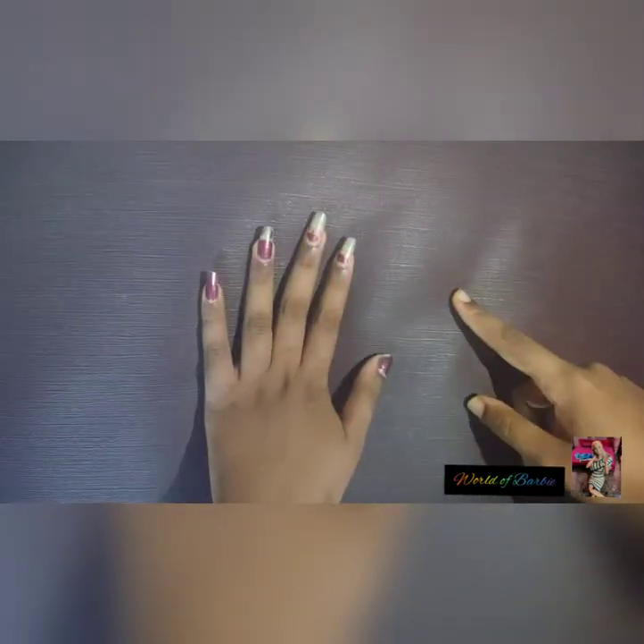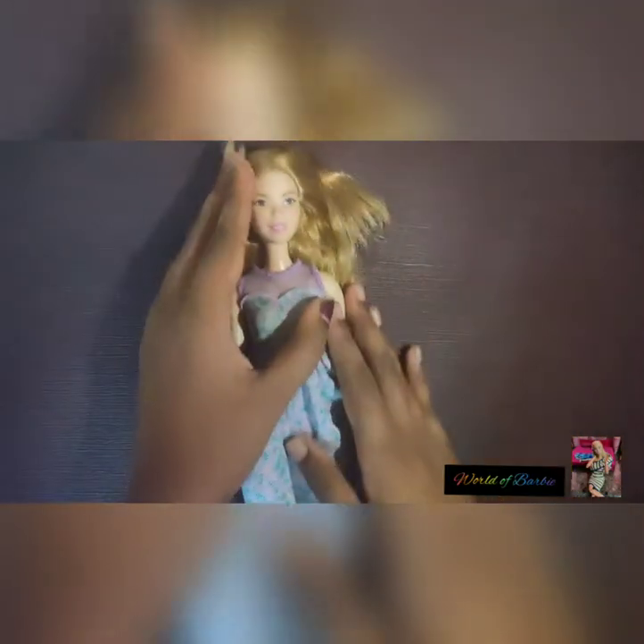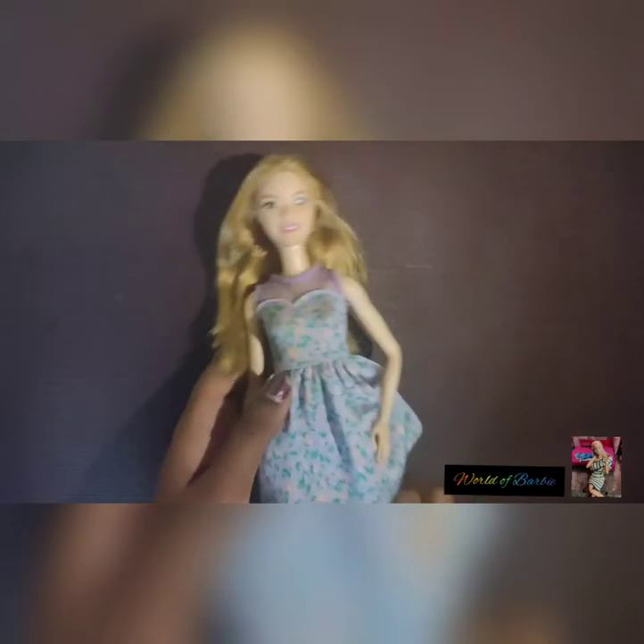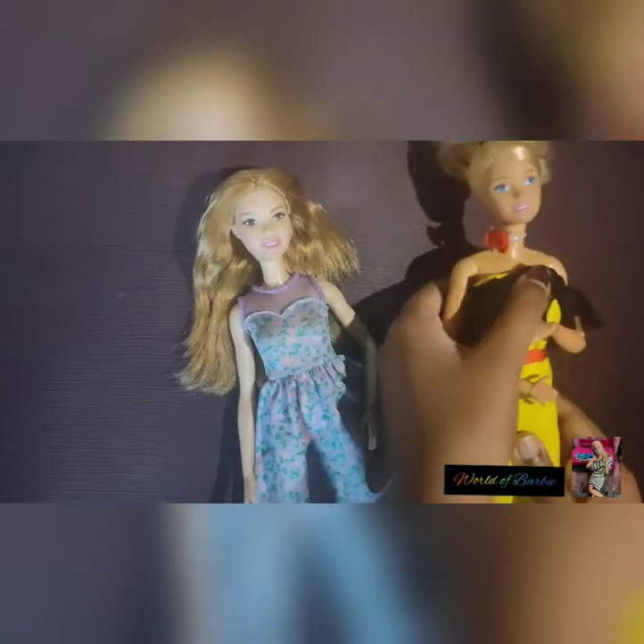So guys, this is the Barbie doll. She's the tall doll. We can measure her compared to an ordinary Barbie doll — this doll is the regular size Barbie doll and we can measure the tall height.